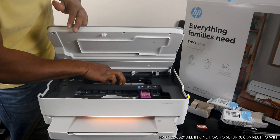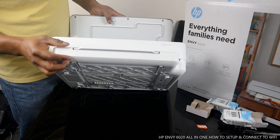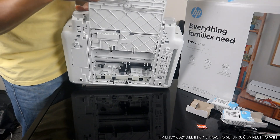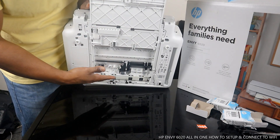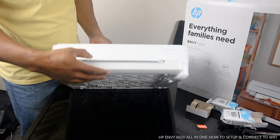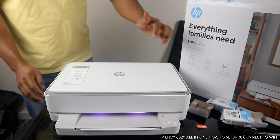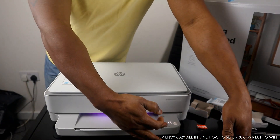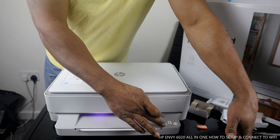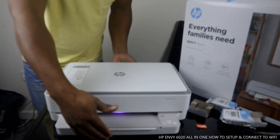If you look over here, check for any paper jam or debris. Once you check and can't find anything, also check the paper tray by observation. You can open up the paper tray here and look over as well. To copy in color, press this button; to copy in black, press this button over here.